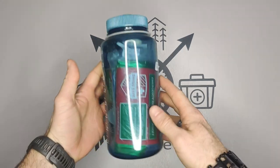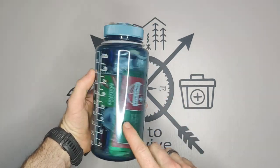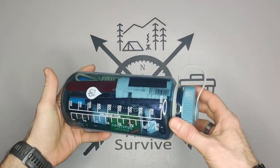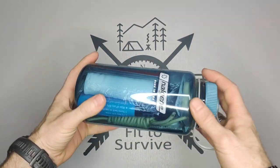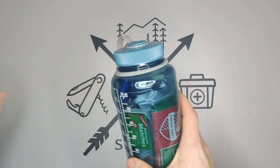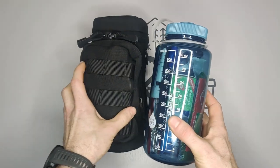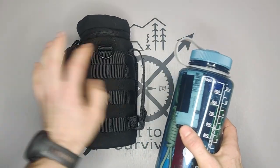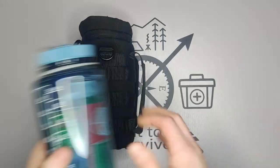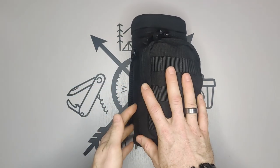Welcome back to Fitz Survive channel. A couple months ago I did a video showing a survival kit in a water bottle, and many of you left comments on how to make it better. So we did exactly that — this is version two. It's the exact same size bottle but it comes in this carrying case. Let's go ahead and open it up and I'll show you what's inside.